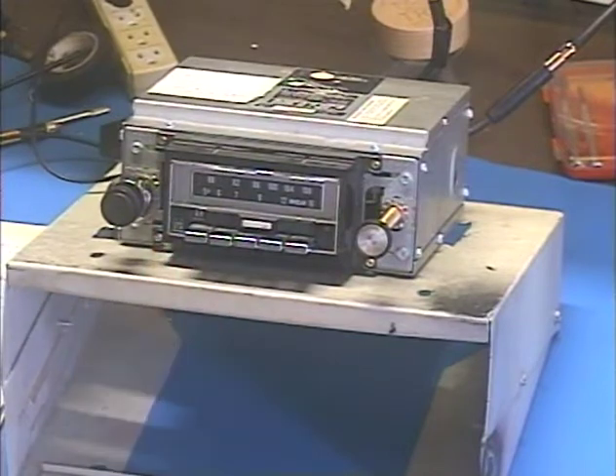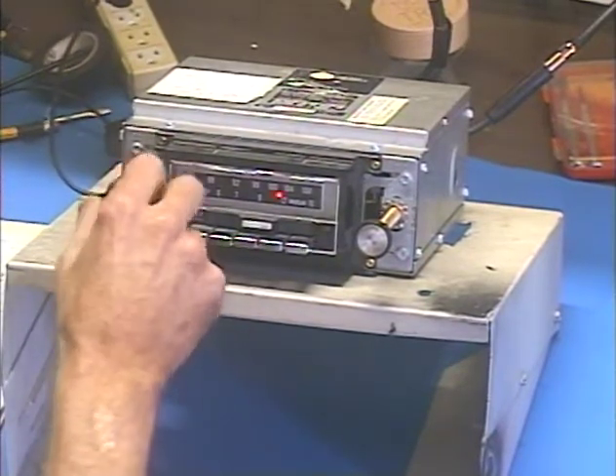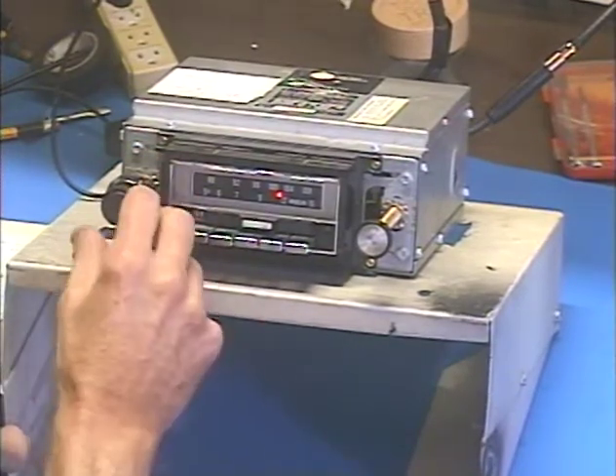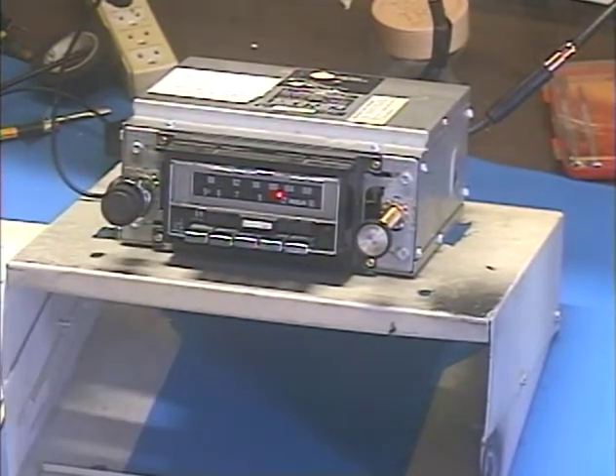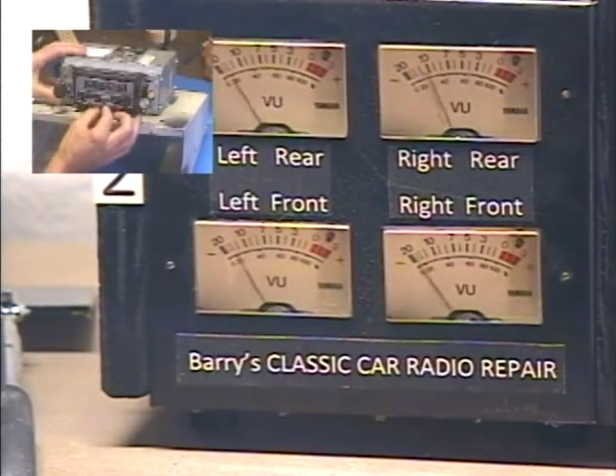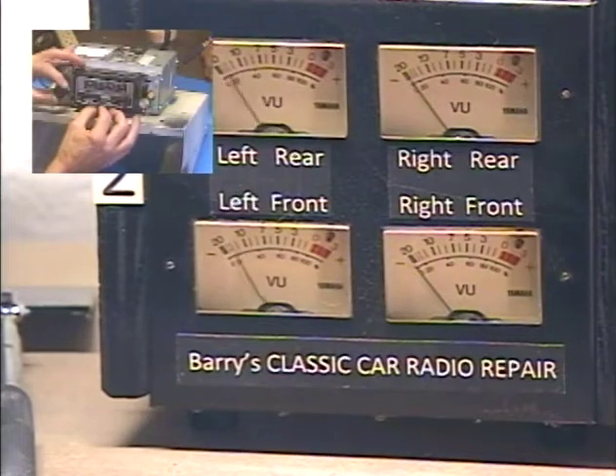I've got it set to the one strong AM station I get in my area, so let's go ahead and turn it on. While we've got it on talk radio, let's check our balance and fader. Balance left, balance right.